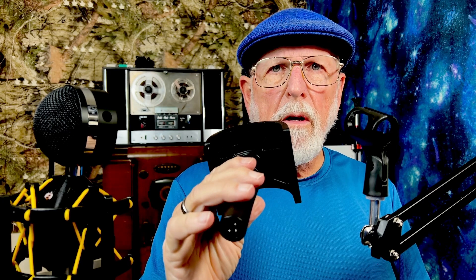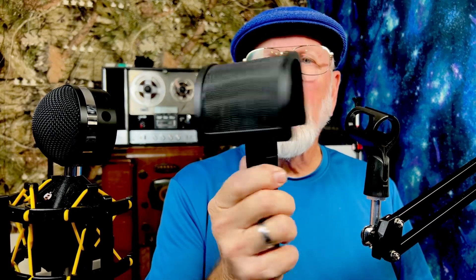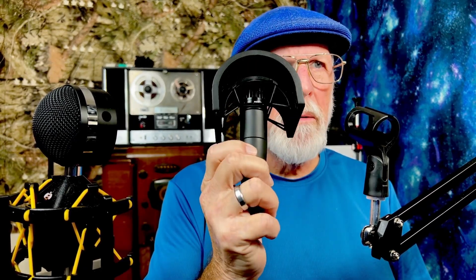This came with a mic holder pop screen and a couple extra rubber bands. It's actually set up more for a side-address condenser mic, but with the included rubber bands and O-rings, I was able to put it on an SM57.